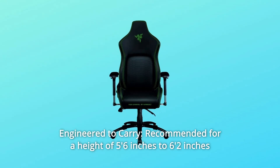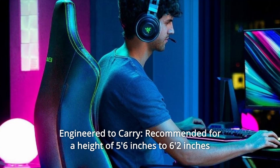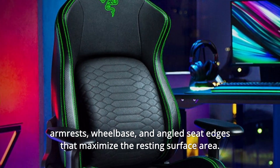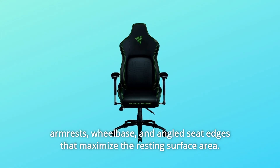Number nine: engineered to carry. Recommended for a height of 5'6" to 6'2" and supports a weight of up to 300 pounds, through a combination of its body frame, armrests, wheelbase, and angled seat edges that maximize the resting surface area. And so much more.